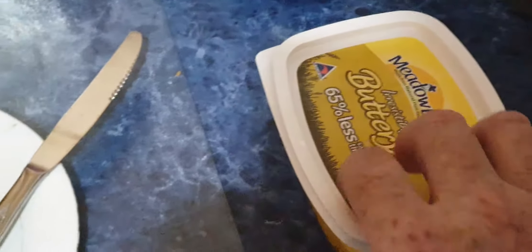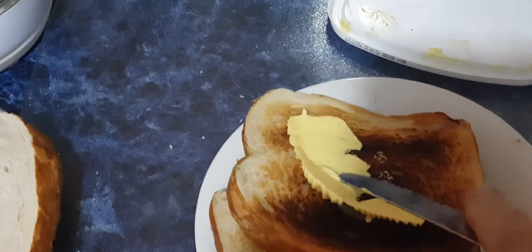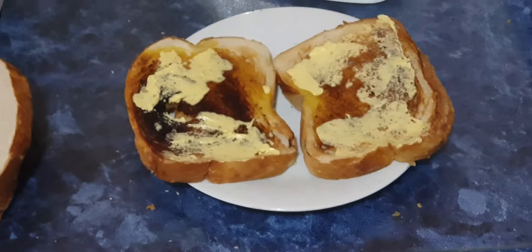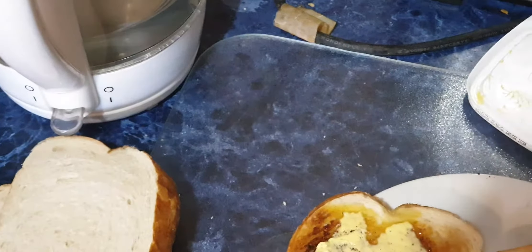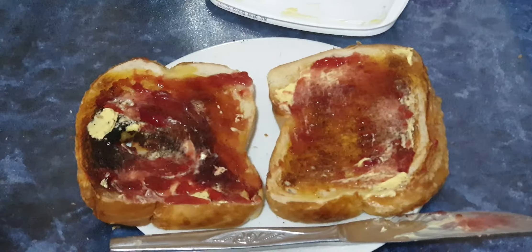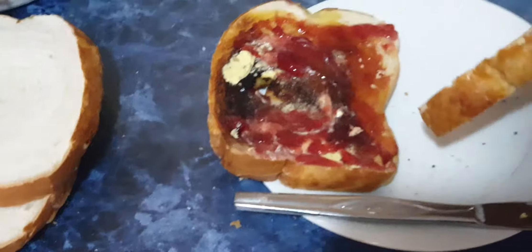What is my next step? Next, I'm going to butter my bread. Now my toast is buttered. What is my next step? The jam. I'm going to put jam on my bread. Now, my jam and bread is my toast, not bread.